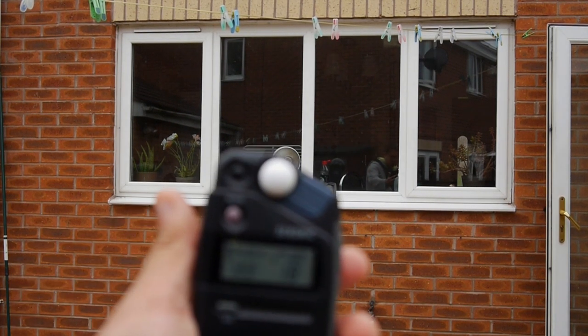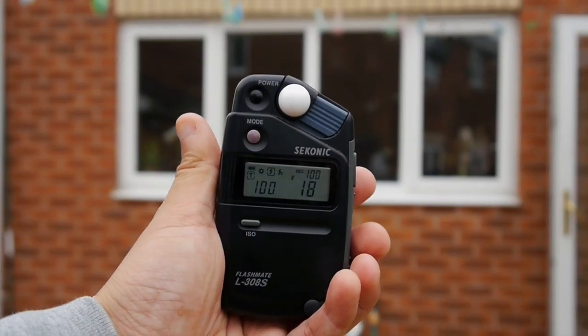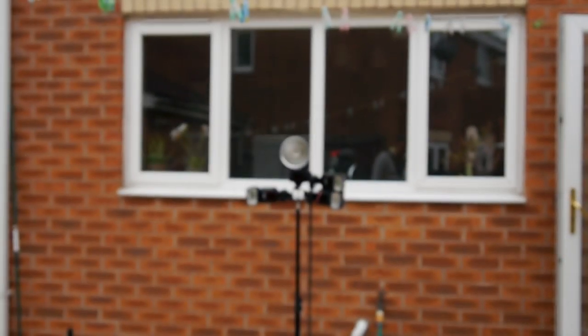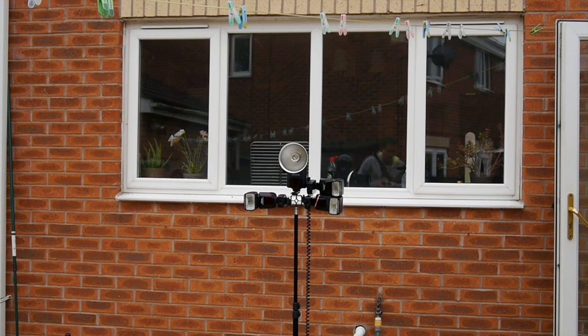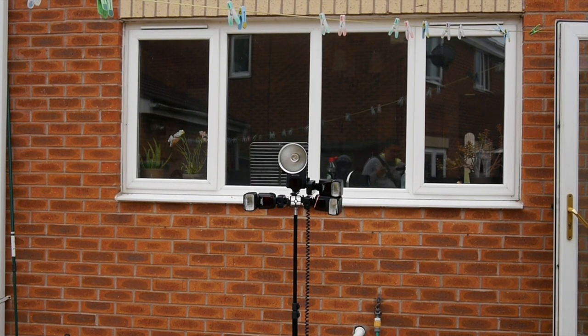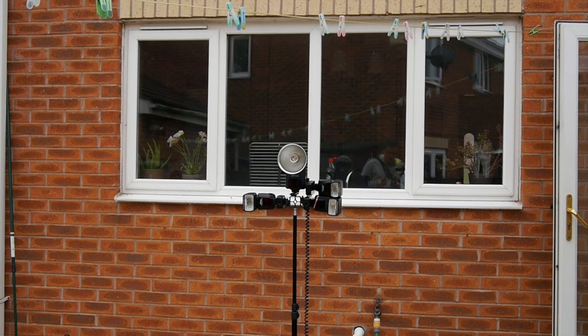I'll try and show you this. As you can see, that registered at F18. So what I'm going to do now, just to make it a fair test, is trigger the SB910, which is the one on the left of your screen. It's currently set to a zoom of 35mm, because I believe that's the same as the Calumet. So let's give that a bash and see what it comes up with.